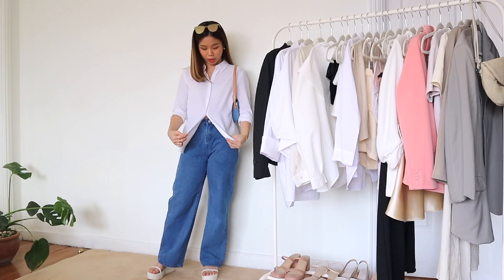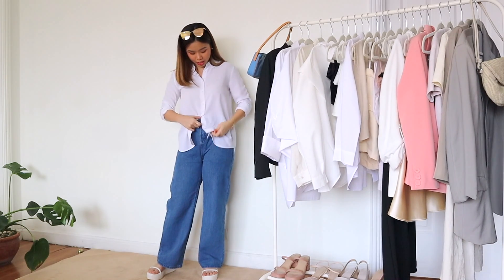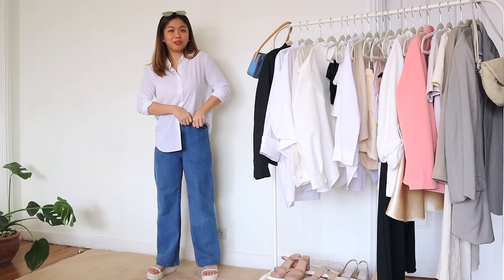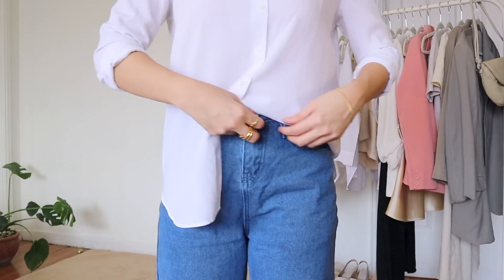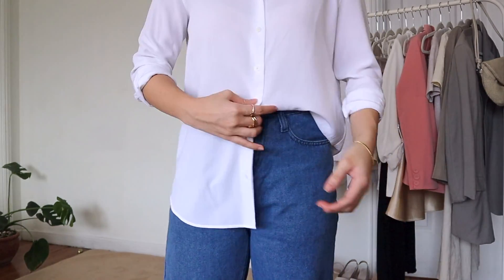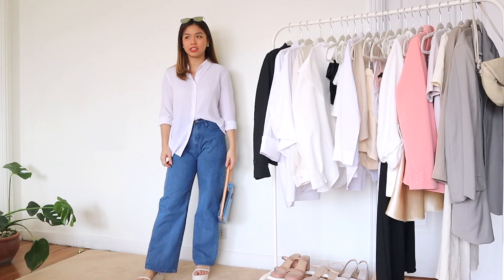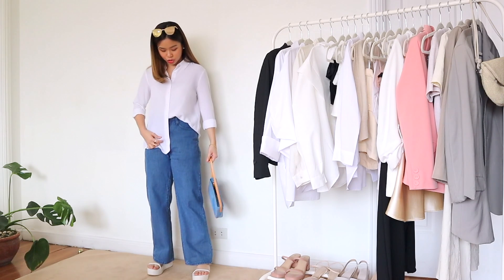So to style this, you unbutton a few buttons — it depends on how high your pants are. I always tuck in the side with the buttons because I don't want it to be awkward with the buttons over there. Then I just tuck it in like this and put it out a little. Make sure it gradually goes down at the back just so that it's not awkward, and make sure the button of the pants is covered. Basically, just how you do the half tuck. This isn't something I would do for really long polos because it would look weird — the shorter, the better.